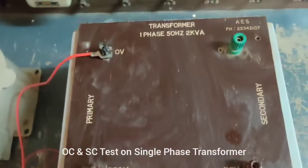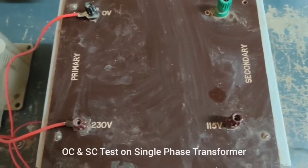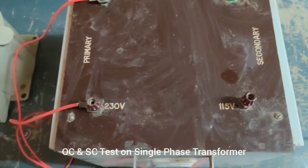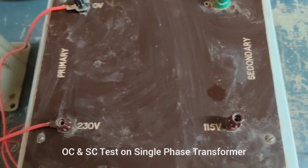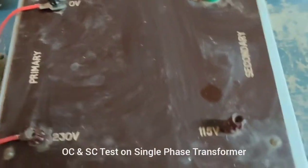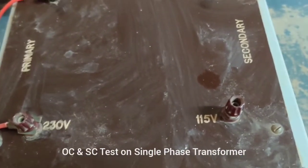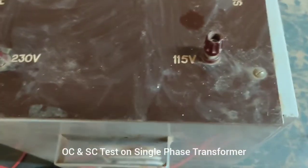This transformer is a step-down transformer. The primary voltage is 0 to 230 volts — the input voltage we are giving is 230 volts and the output we get is 115 volts. So the voltage value decreases; the transformer we are using is a step-down transformer, stepping down the voltage from 230 volts to 115 volts.